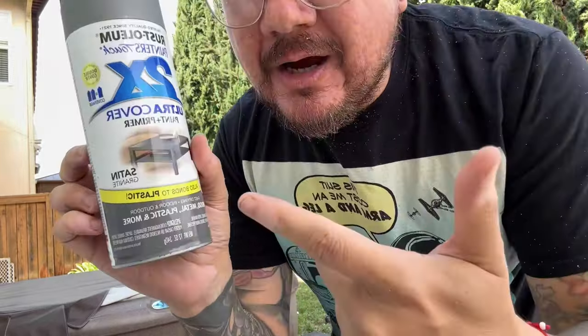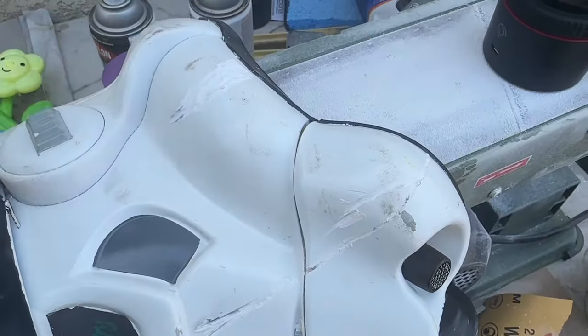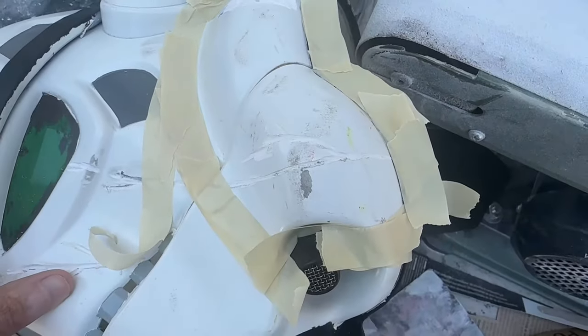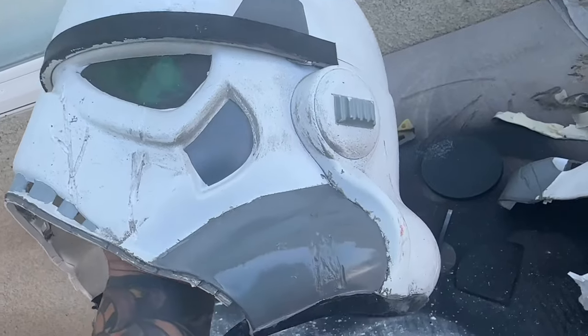Next, we've got to hit it with some gray paint. I'm going to use satin granite, which is the same color I used for my Han Solo in carbonite build. I decided to only apply it in one small part, just like you see in the show — kind of an unpainted section of the helmet. I'm not too worried about overspray because we're going to weather the crap out of it.